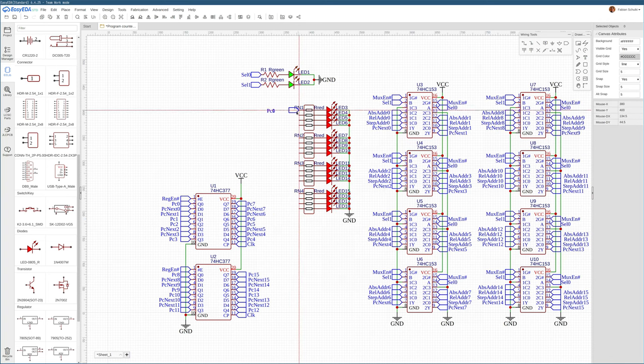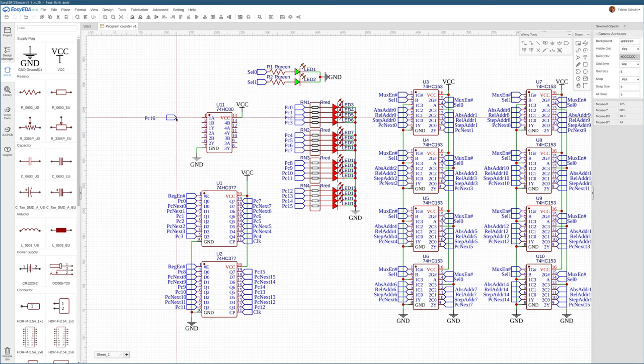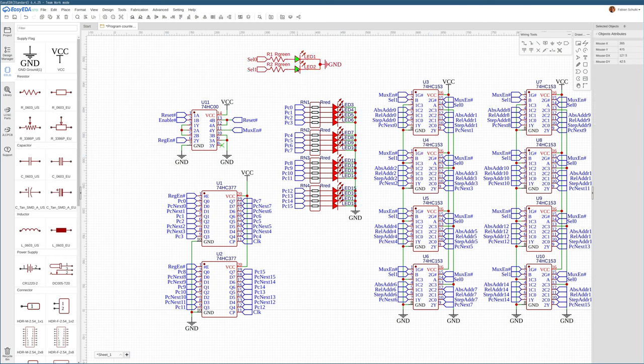These LEDs will basically show us where we are in the program at any point in time. While we're at it, we might hook up the reset logic to the register. We'll want 74HC00 chips. It's also a good point to add an LED for the register enable, so we can see from the outside if the program counter is enabled and the register is going to update in the next cycle.